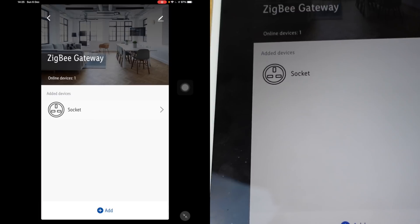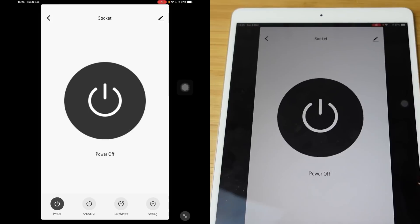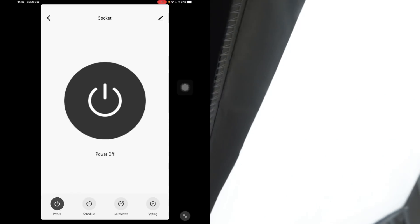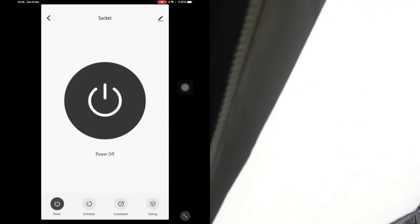Okay, so in the added devices we've got the socket, and there's a big button here — power on and power off. Pairing off, power on — I've just proved that to you. We've got the softbox here — powers off, powers on.